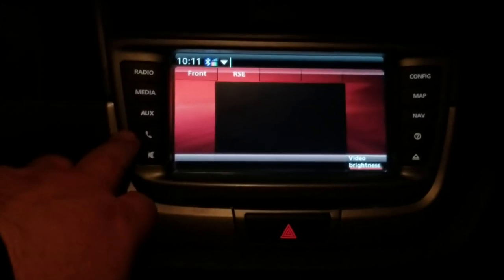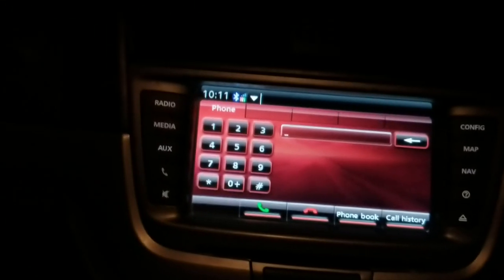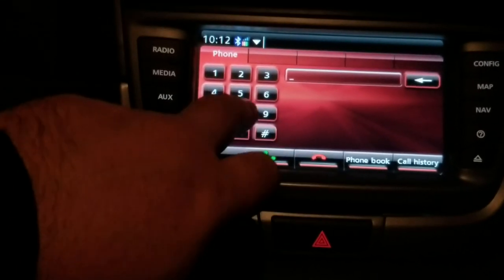So here's our phone if we want to call somebody. I did not add any external microphones — everything was already in the car and it does work. I did a test call earlier, but you can pretty much call anybody you want.